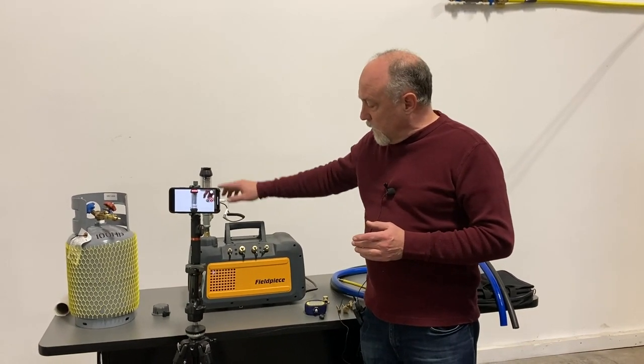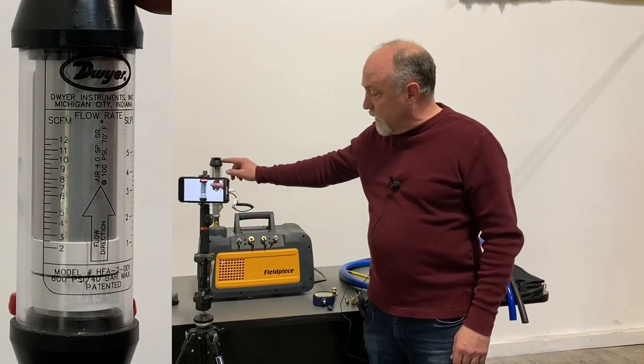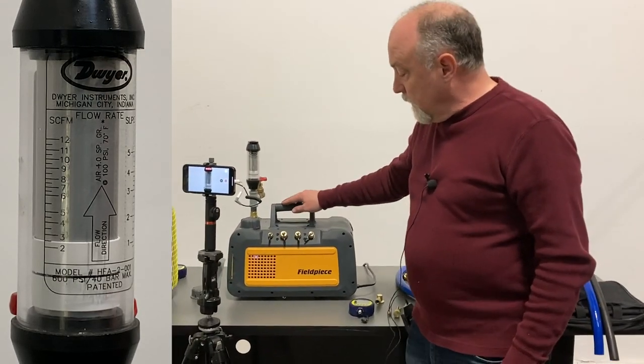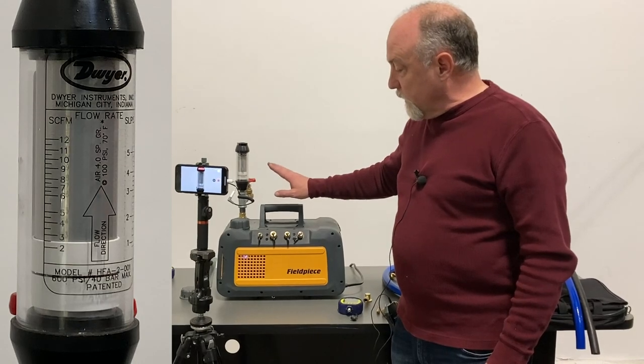I got set up here. I got a VP85 pump, and on the outlet of the pump I've got a Dwyer flow meter, with another camera set up so you can see the flow meter. Basically what I want to show you is a couple different things with flow.